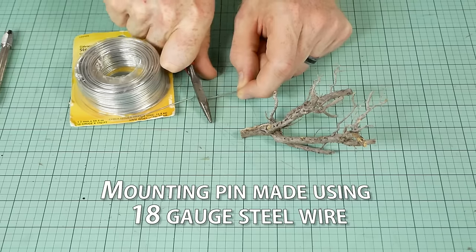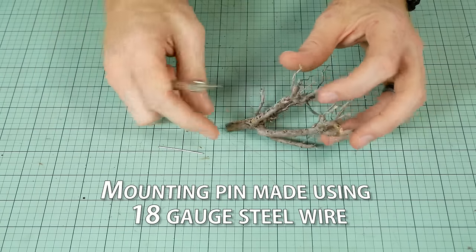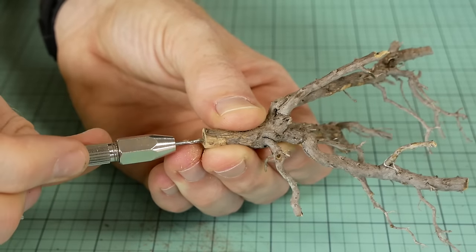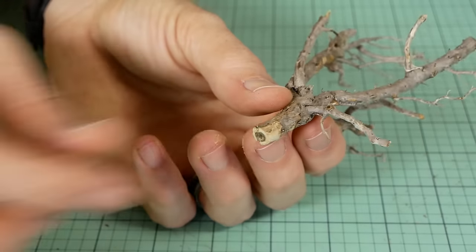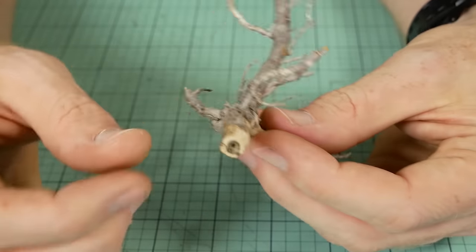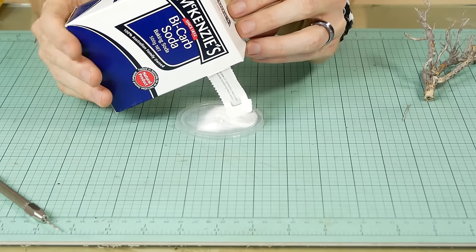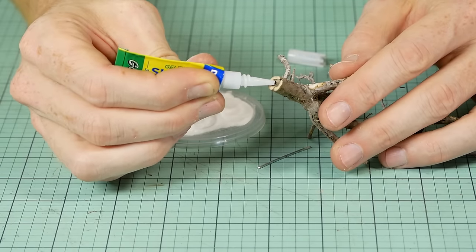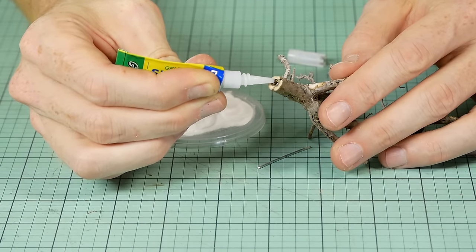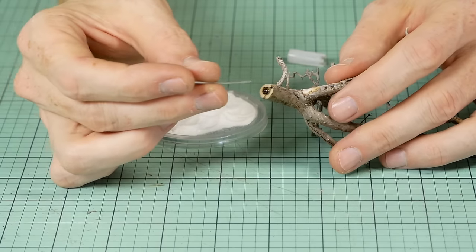A small hole is drilled into the base of the trunk so I can fit a mounting pin. This is where I put the baking soda and superglue to its first use. You only need a small amount of baking soda, and I find superglue gel works best, especially when working with highly absorbent material like wood.